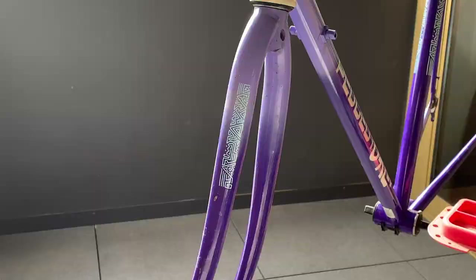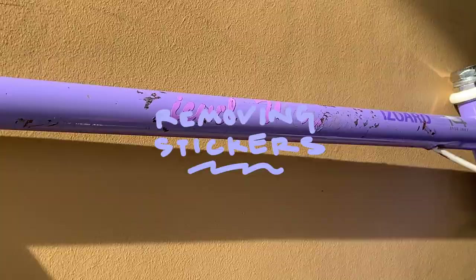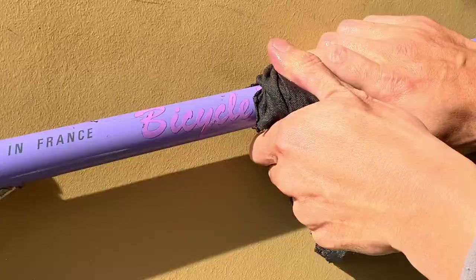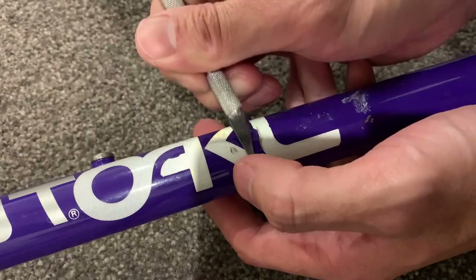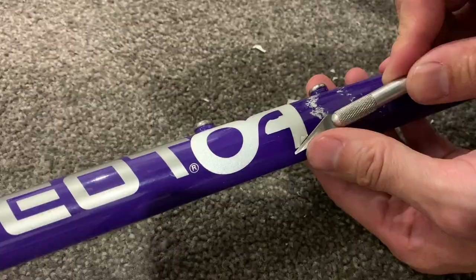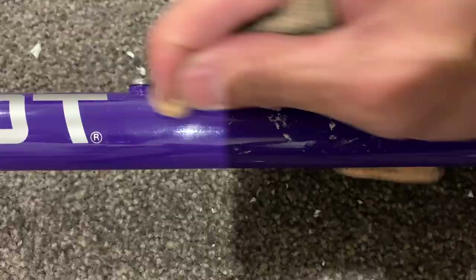Spray WD-40 on the stickers first and it will help them come off, then use a little bit of degreaser to clean up the frame. Removing the stickers left a little bit of paint. They were on there for a really long time, really stuck. I used hot water and WD-40 — it came off, though it probably looks easier on video. There was also an Oakley sticker on the frame that was insanely hard to get off. I had to use a razor blade and a hairdryer to heat it up. Just be careful with the razor blade so you don't scratch the frame too badly. It finally came off.